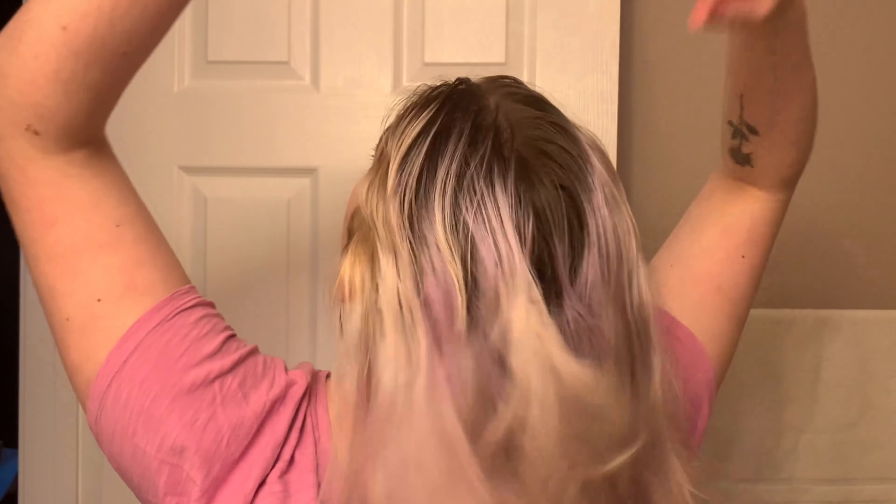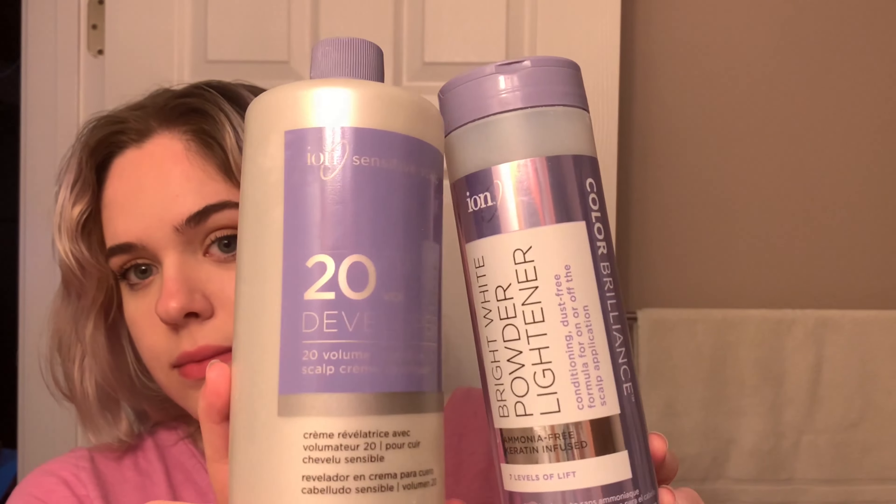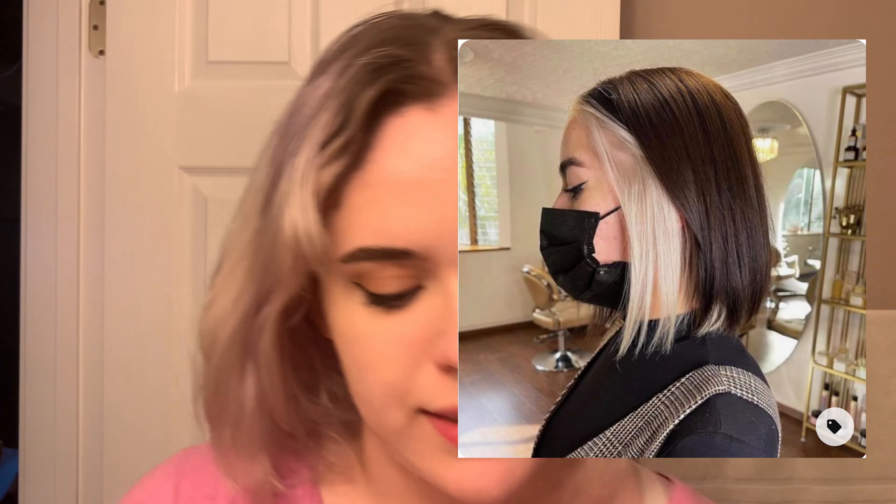Hey guys, welcome back to my channel. So today is actually going to be my last hair dyeing video that I'm probably going to post for a really long time, because I am going to be dyeing like 80% of my hair brown in this video and bleaching the other 20% to keep it white. I guess people call this kind of like the skunk hair, or like Narcissa Malfoy hair or whatever.